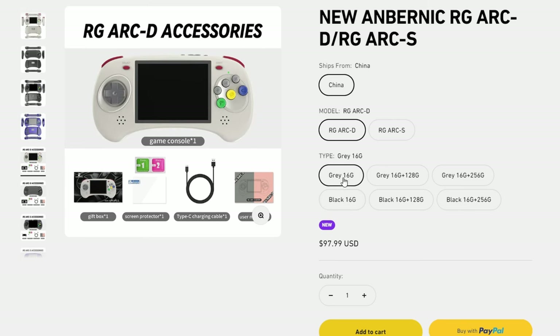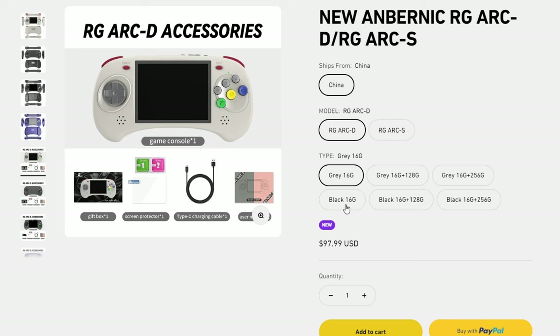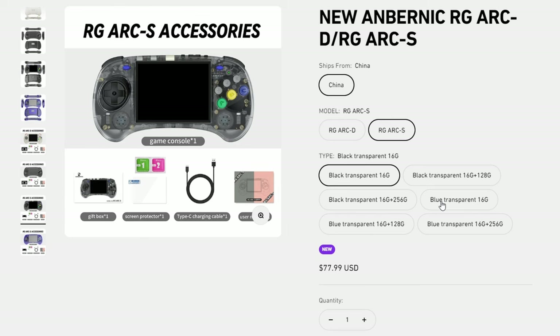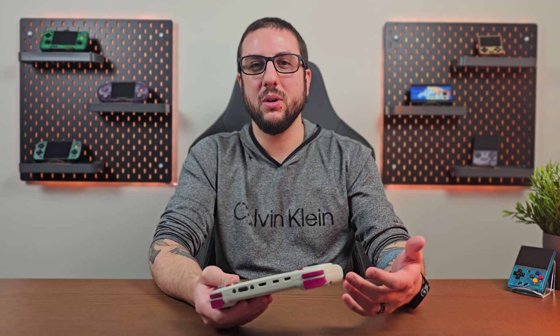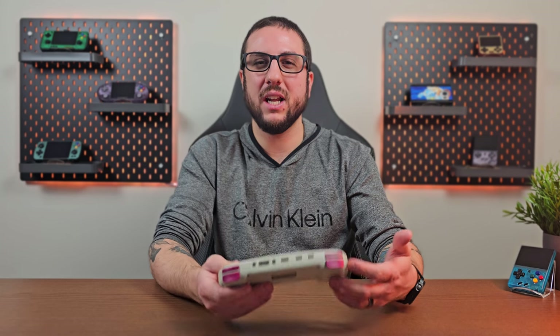One problem with that is they locked certain colors to different models, so D models have certain colors and S models have certain colors, meaning if there's a color you really want you might have to go outside your preferred pricing tier. I personally wish they hadn't done this — most of us just want to buy the color we want and the model we want without extra costs, and that's one of my major gripes.